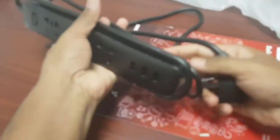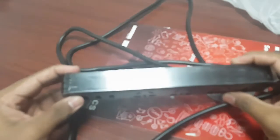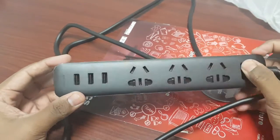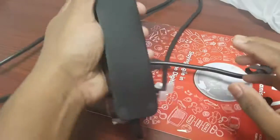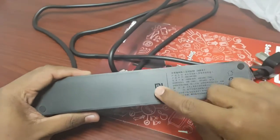This is very handleable. Here is the cover — the sides are covered with some covers. Here is the logo branding. This is MI.